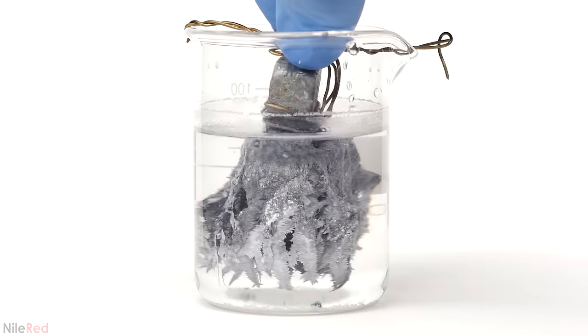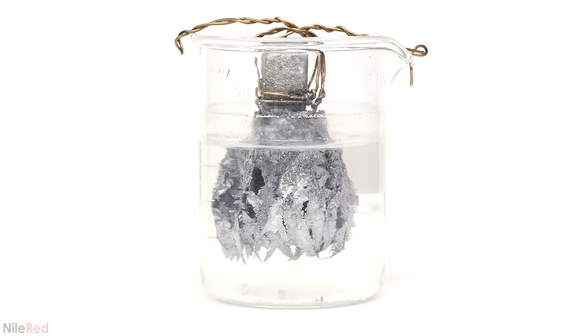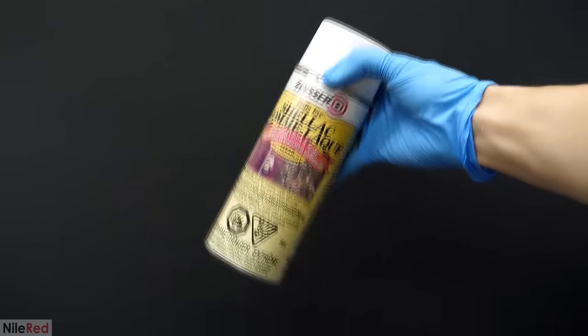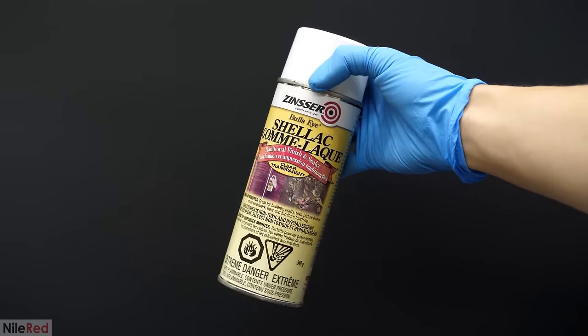To try to make it shiny again, I added it back to the lead acetate solution along with a bit of acetic acid. The acid should remove the lead carbonate, and it seemed to kind of work. At this point though, the thin and relatively delicate lead crystals were already quite damaged.